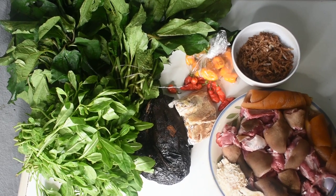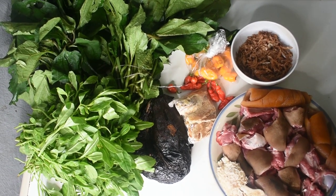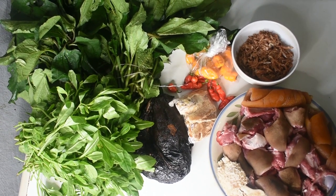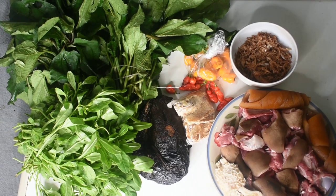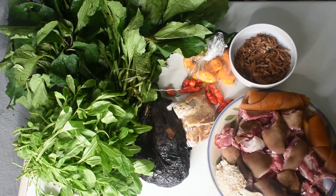For the ingredients, I'm going to be using momoi kong — that's our water leaf. I'm also going to be using ekong leaves, which are popularly known as ugu or fluted pumpkin leaves. I'm also going to be using dried catfish, some peppers, some stock fish, and some crayfish. A full list of ingredients will be in the description.